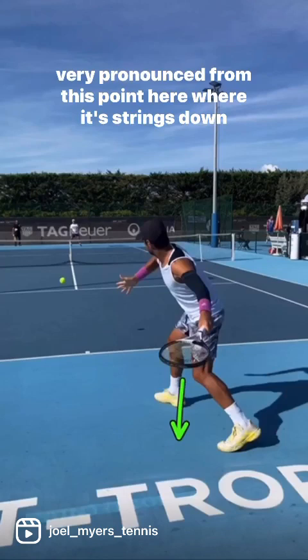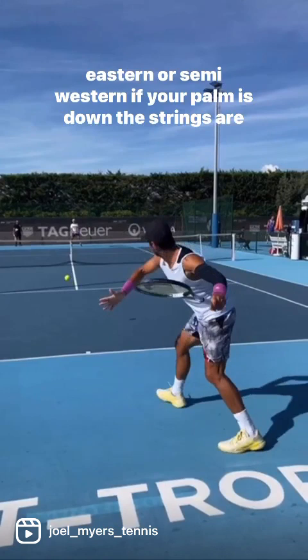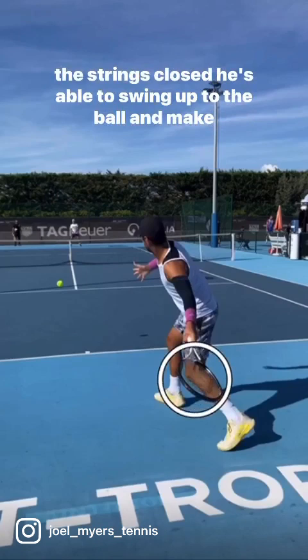It's interesting to note that the palm of your racket hand is going to be correlated to the racket face. So if you're eastern or semi-western, if your palm is down, the strings are down. When he drops that racket head nice and low and has the strings closed, he's able to swing up to the ball and make sure the racket face doesn't open up.